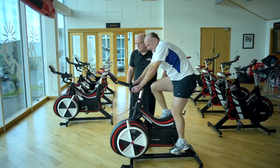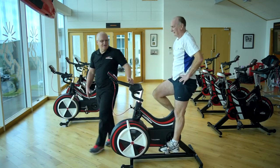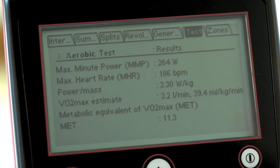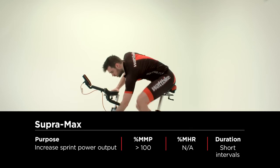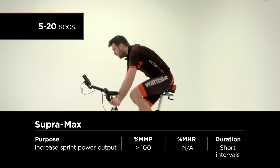After completing the test, the Wattbike Performance Monitor displays your maximum minute power, maximum heart rate, and your training zones. Take a look at our training zones video to understand what these mean.